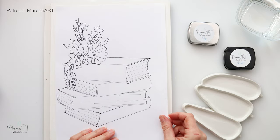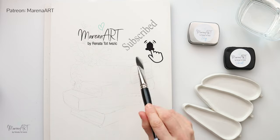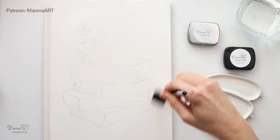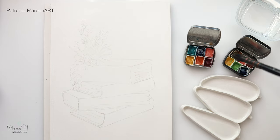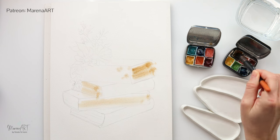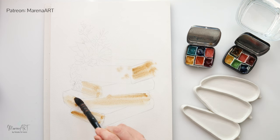I made a sketch — it will be available for download for my channel members and also for my Patreon members. I traced my sketch onto watercolor paper; I sketched it first onto regular printing paper and then traced it. I don't like to sketch directly on watercolor paper because if you end up erasing something you can very well ruin your paper. So I sketch on regular printing paper and then trace it onto watercolor paper.